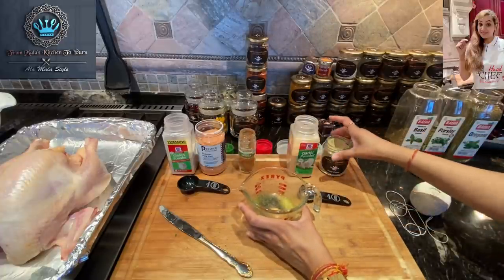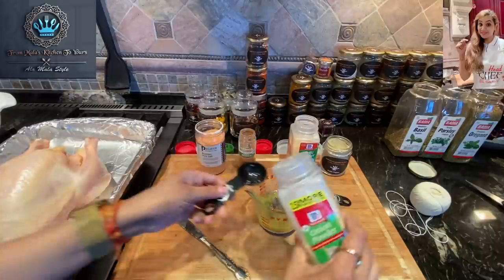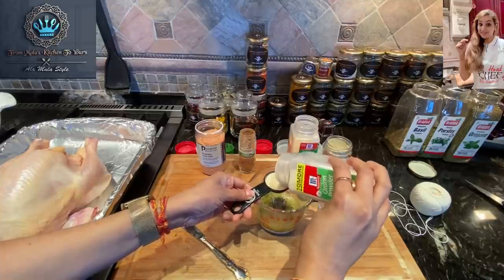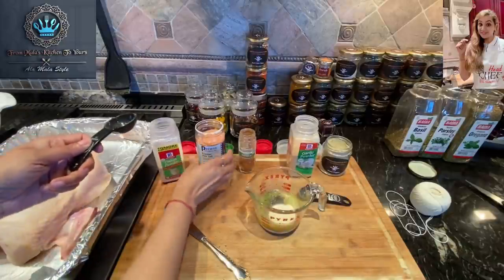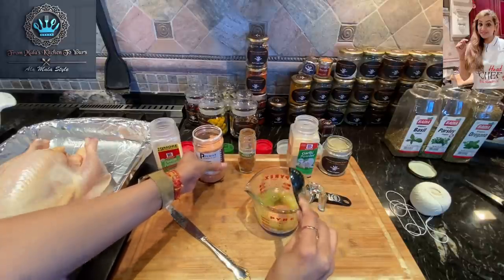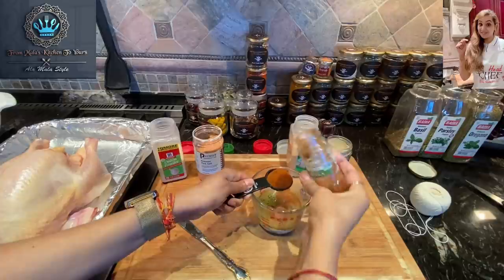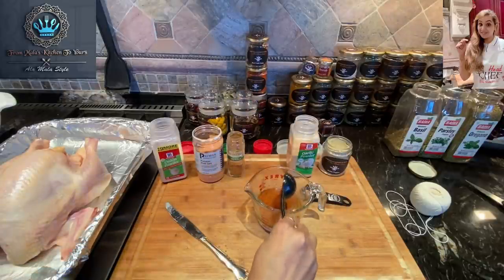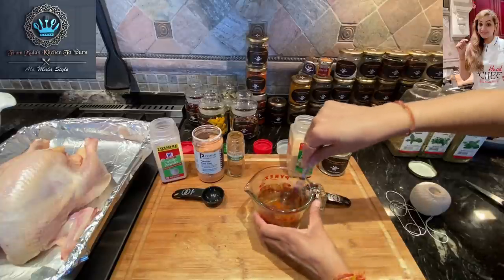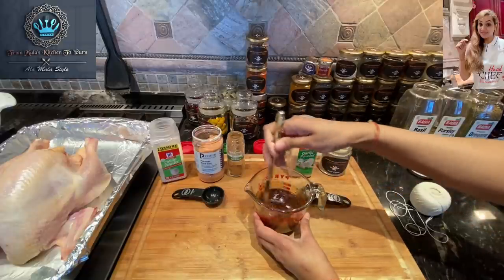Now we're going to move on to our tablespoon measurements. So what do we need here? Tablespoon of onion powder — in goes our onion powder. Now we need our salt — we're using pink Himalayan salt. And lastly our paprika, which is our smoked paprika — we're using a full tablespoon of smoked paprika. Now we need to get these all nicely mixed up in here, just like this. And it smells divine, let me tell you. Amazing.